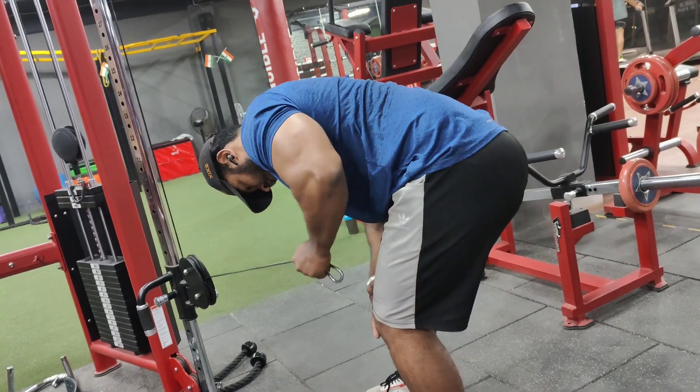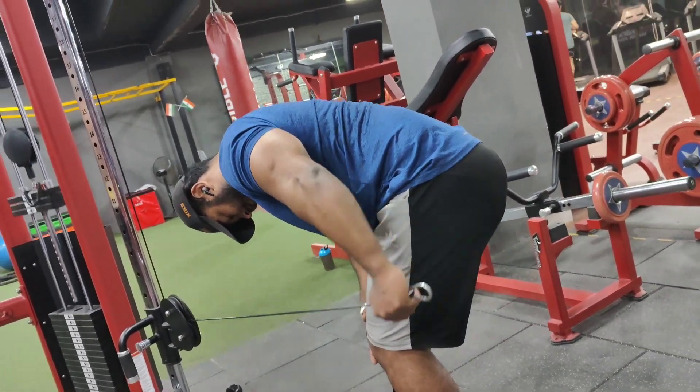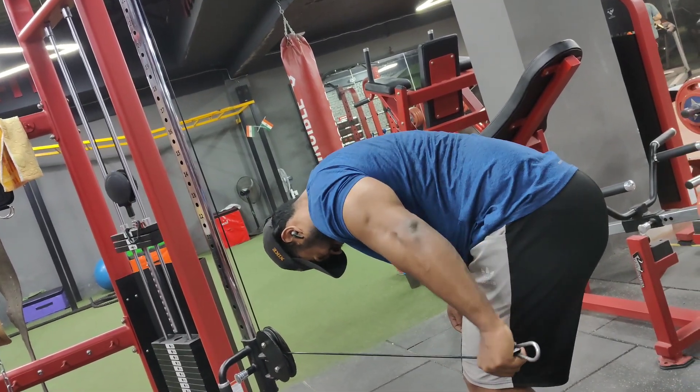It will be cable kickback, which you have to do in a clean set and go to failure. Don't try to copy the weight. Just keep the focus and control the movement.